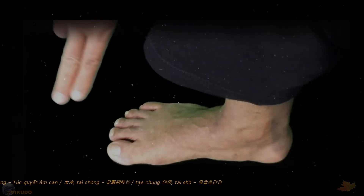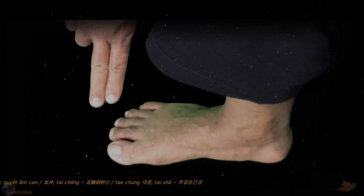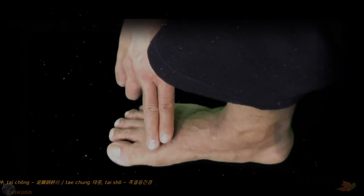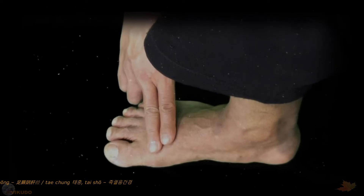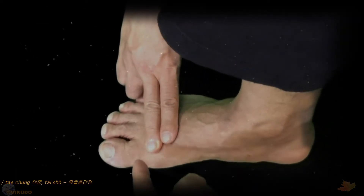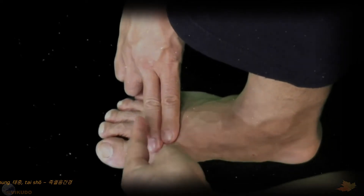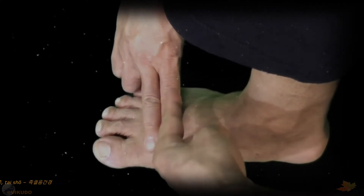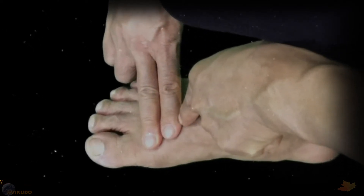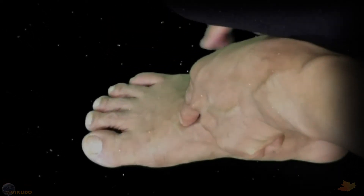Place two closed fingers — the index and middle fingers — together, which measures 1.5 cun. Put them on the instep. The outer edge of the middle finger aligns with the center of the base of the big toe joint, and the outer edge of the index finger will coincide with the center of the Taichung acupoint. That is the Taichung acupoint.